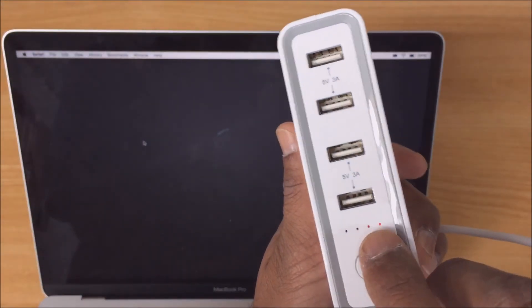We'll just plug it into one of the USB-C ports on the laptop, and as you can see, that's now showing that the laptop is being charged. And there's a little red light on the power bank. Excellent — and that concludes the video, thanks.